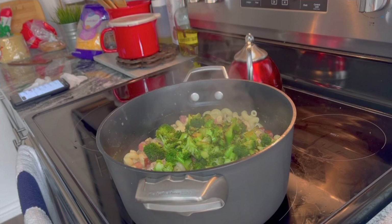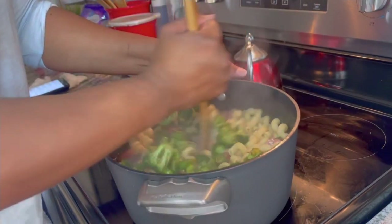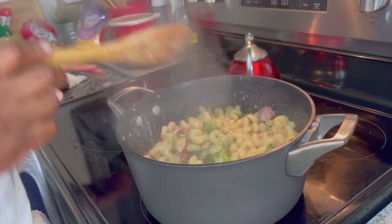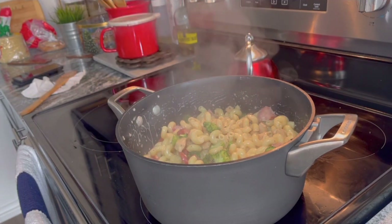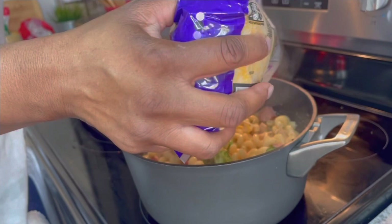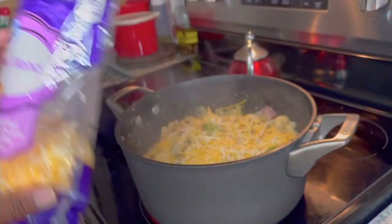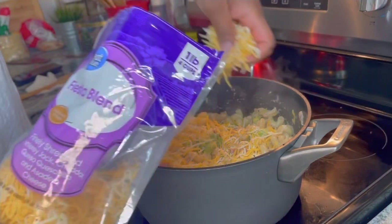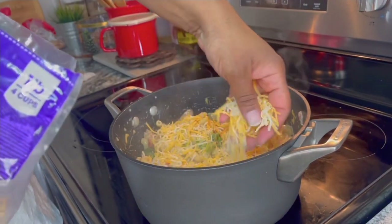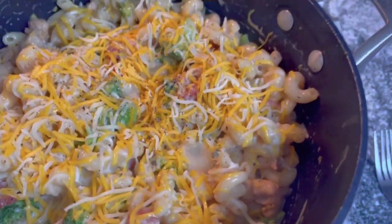You can also use a bag of frozen broccoli and skip this whole process — just put the frozen broccoli in. But I always buy fresh. Give it a nice stir, make sure it's stirred up really well. You can put some cheese in there — I'm gonna stir that cheese in so it's cheesy all the way through, and then put some cheese on top just like that. I know your mouth is watering.